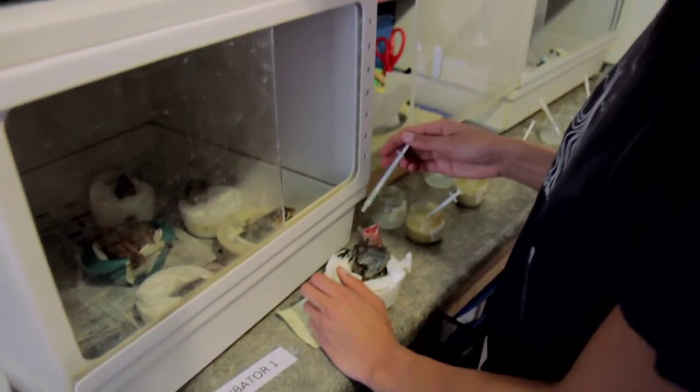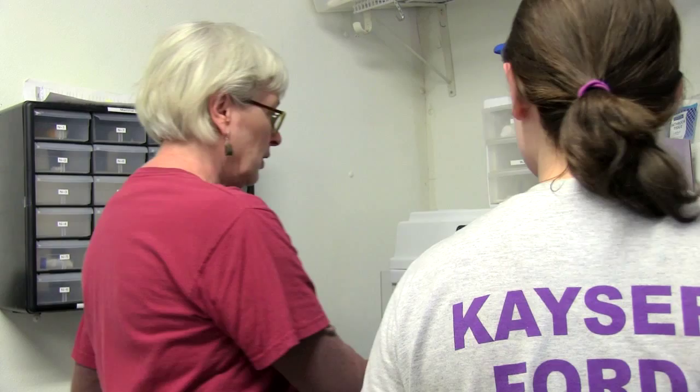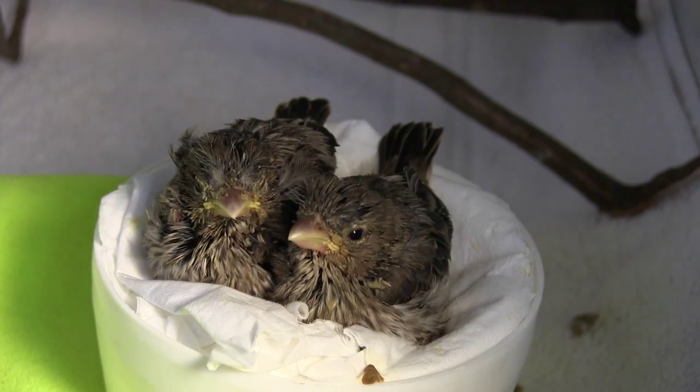By following the feeding techniques that we have presented, and by observing and reporting unusual behaviors, you can help increase a nestling's chance of survival.